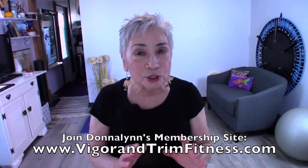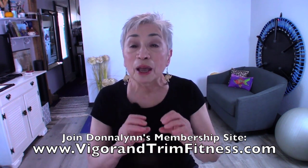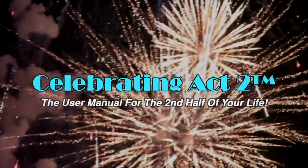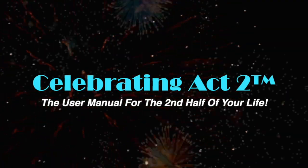You know why I do this work — so that you can stay healthy and strong, look good, feel good, and move well. Why don't you come visit me at Vigor and Trim? It's a new membership site for people over 50 where we give you a personalized workout experience. In the meantime, I'll see you next week on Short and Sweet. For more on Celebrating Act 2, visit our webpage, follow us on Facebook, subscribe on YouTube, and tell your friends. Celebrating Act 2 is the user manual for the second half of your life.